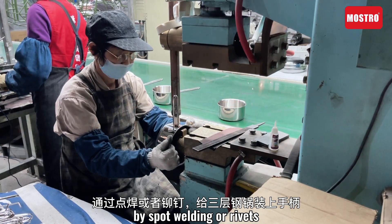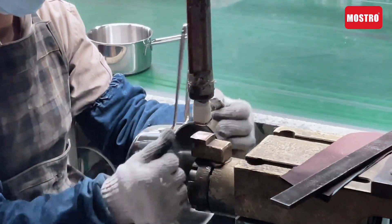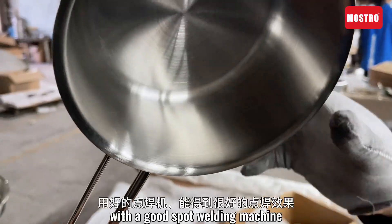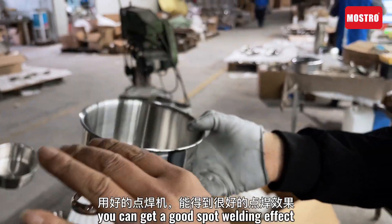By spot welding or rivet, join the handle onto the Dry-Pi cook port. If it's a good spot welding machine, we can get a good spot welding effect.